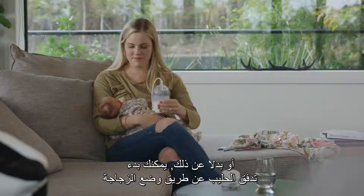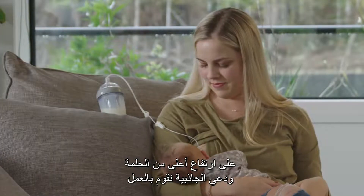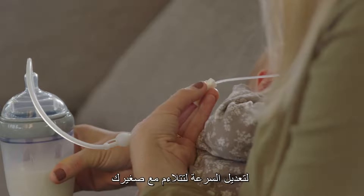Alternatively, start the flow of milk by placing the bottle in a higher position than your nipple and let gravity do the work. You can also use the flow controller to adjust the flow speed to suit the needs of your little one.